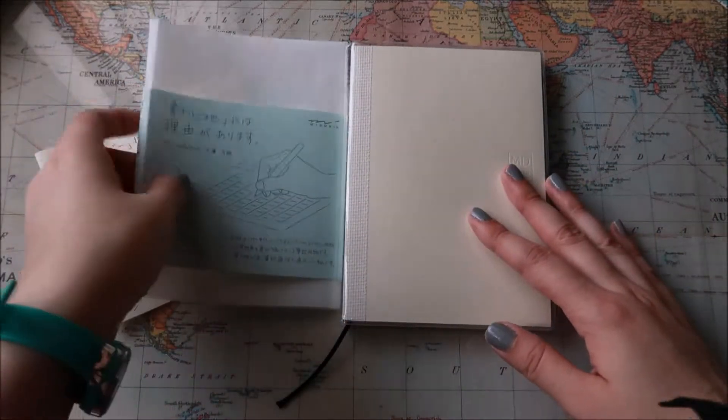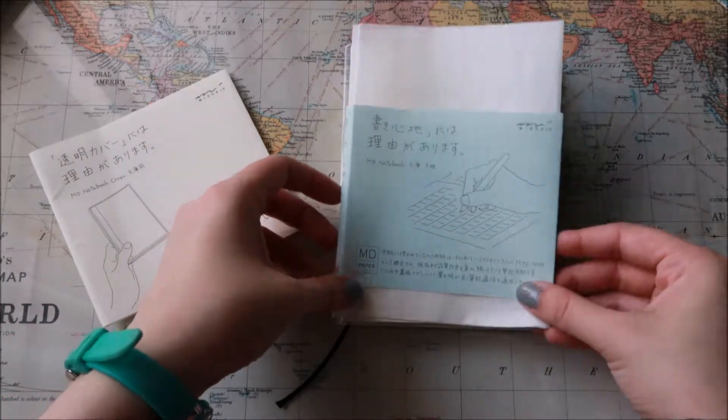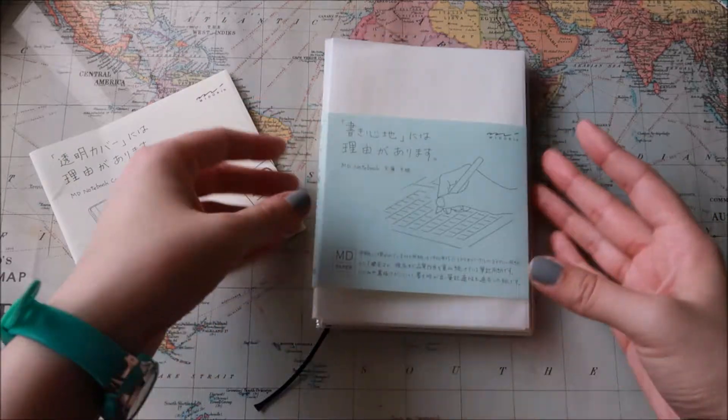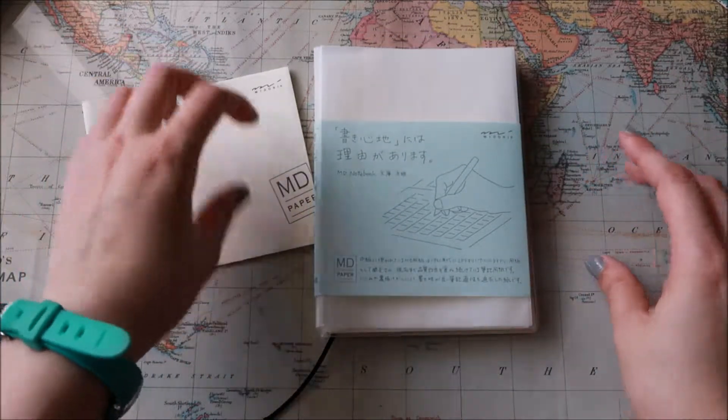I'm excited to get it started. It comes wrapped like this and I got the grid. I'm trying to figure out what I want to use this for, and my idea at the moment is a project journal or a projects notebook.